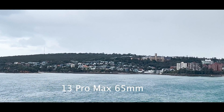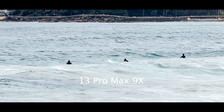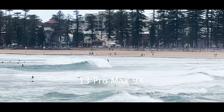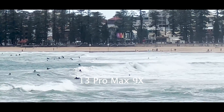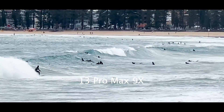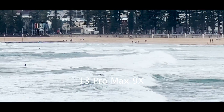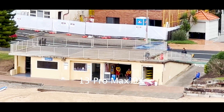For the 65mm focal length, the 12 Pro Max offers a much better solution. However, even though the 13 Pro Max struggles to focus at the extreme telephoto end and is less effective at 65mm, I believe the trade-off for a longer lens is more useful, allowing a greater variety of shots. Here is a sample at Manly Beach of the surfers and another example of the surf club — it's pretty incredible that a phone can zoom this clearly.